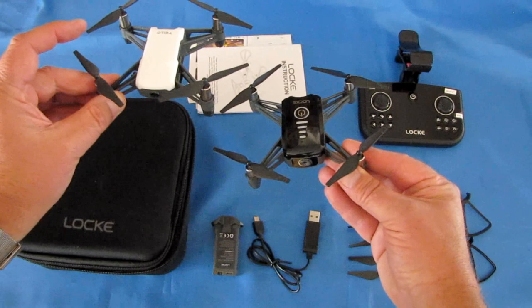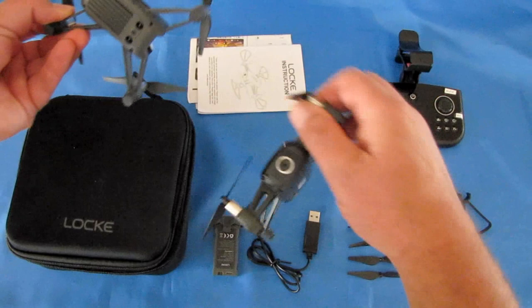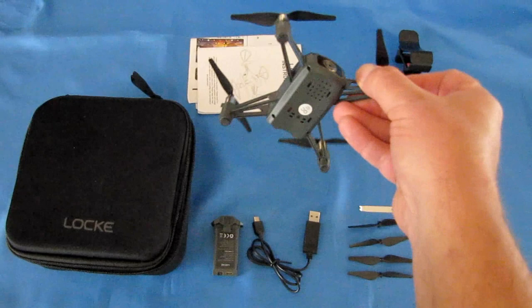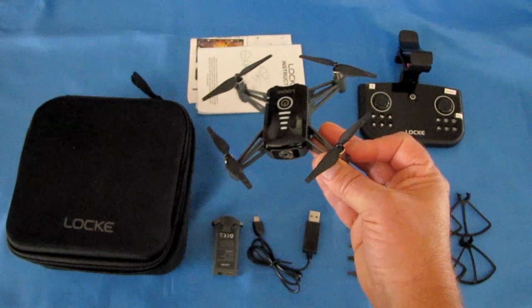The Ryze Tello has image stabilization, in particular for video. This drone does not. The Ryze Tello also has dual optical IR sensors in addition to its optical flow sensor, which provides very stable flight, especially on windy days. This one just has an optical flow sensor on the base — so those are two basic differences right there.